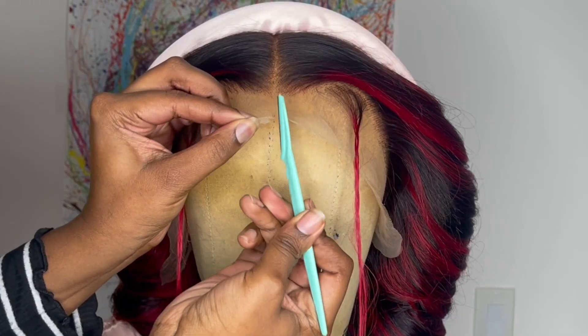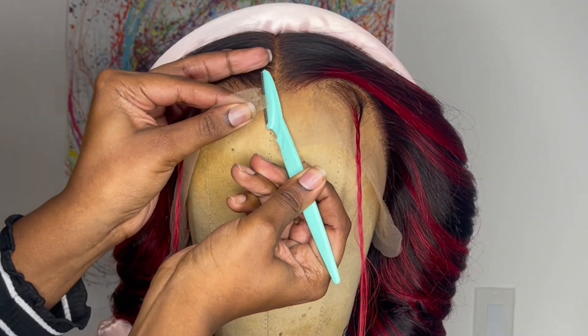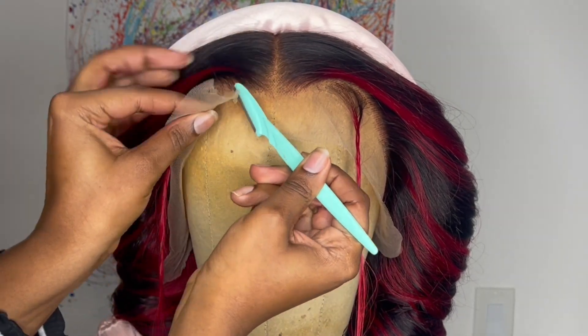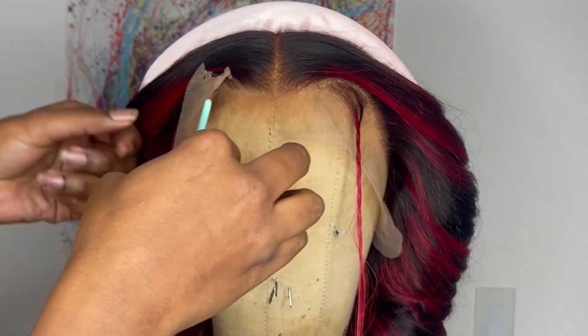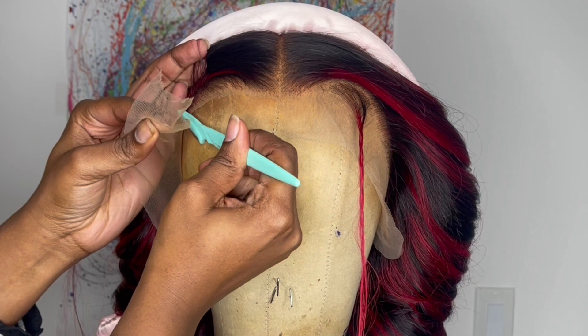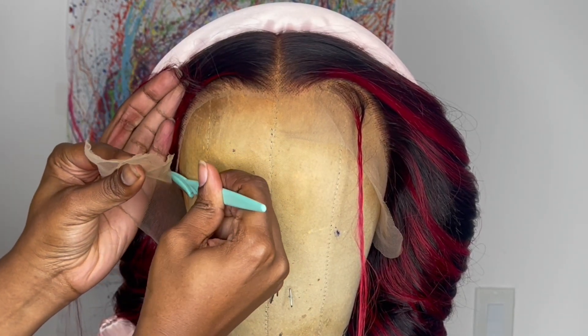Now I'm going to cut off the extra lace on the front. To cut off the extra lace, I'm going to go in with these eyebrow razors and, like always, just take my time and cut in little zigzag motions right along the hairline. Take your time, do not rush — because if you cut into the hairline, that will mess up the shape of the hairline and also cause shedding.